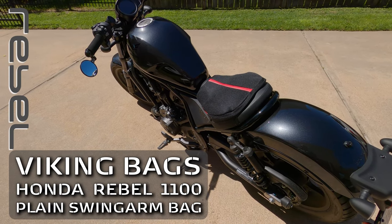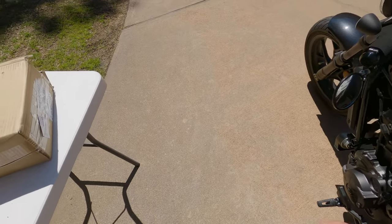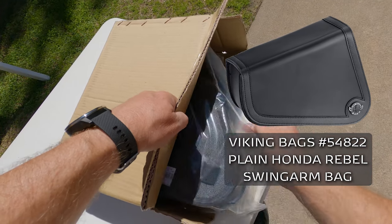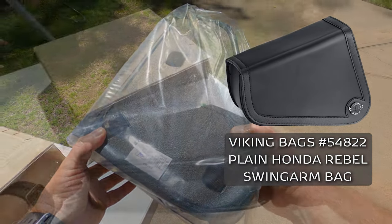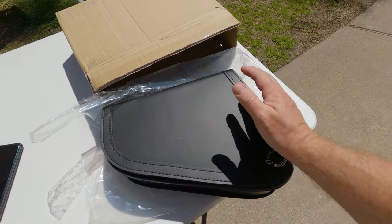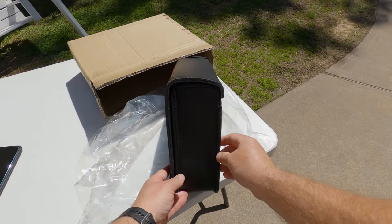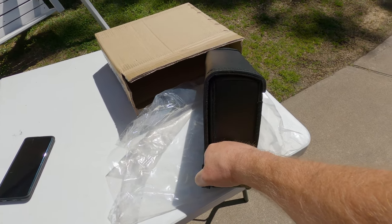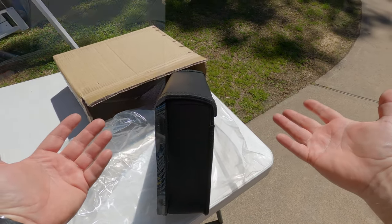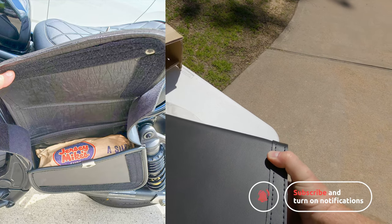Good Thursday afternoon. I'm going to do a quick little add-on for the bike today. I ordered a Viking Bags swing arm bag for the Rebel — it's smaller than I anticipated. My hands aren't real big but that's a hand print. When I get it mounted up on the bike I'll throw something in there to give you a size reference, but it's not very wide — the width of my fist. I don't know what you're going to be able to put in there: a wallet, gloves, maybe a flat kit, something like that.